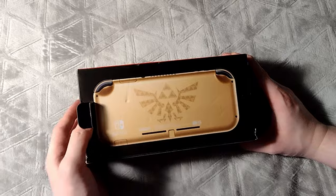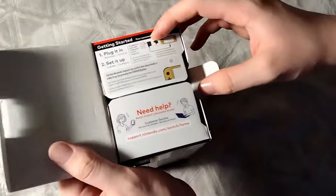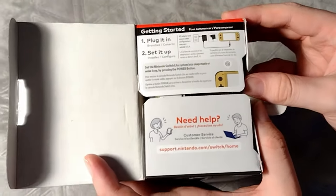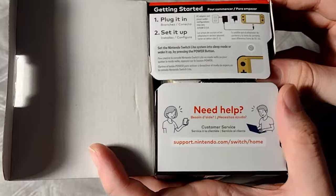The first thing I noticed is that they printed the quick setup instructions right on these flaps, which is a great way to present this information using one less random piece of paper you're realistically only going to read once.